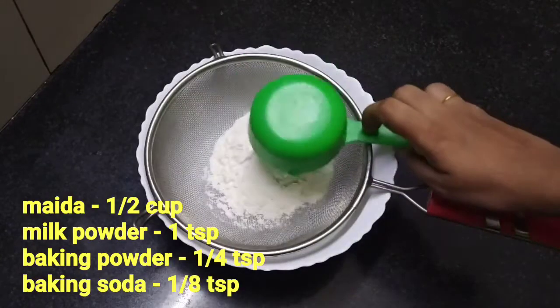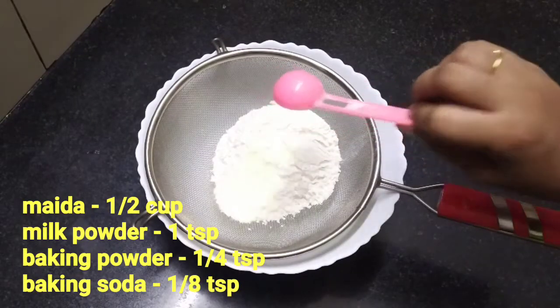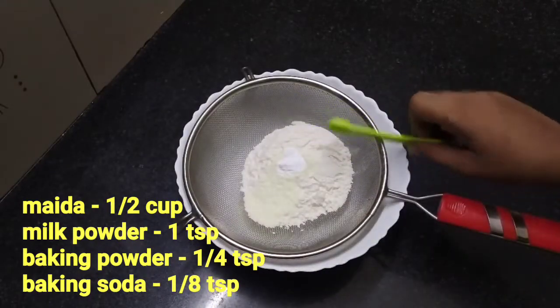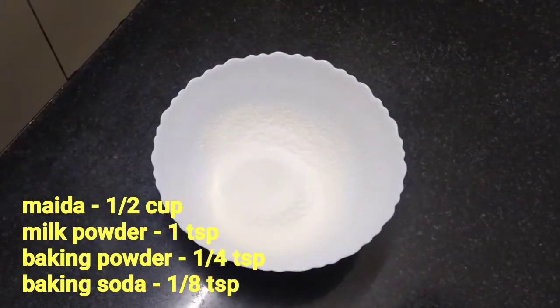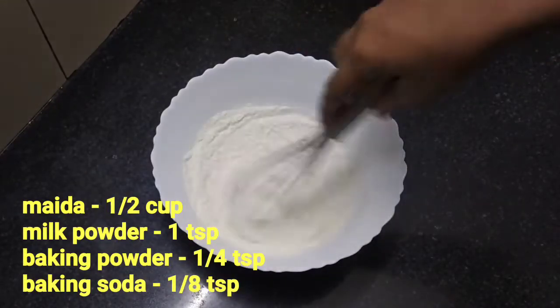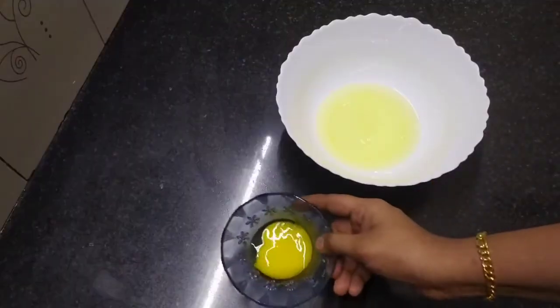We will go to the recipe. We are going to try ingredients for the dry ingredients. We are going to add flour — 1 and a half cups of maida. 1 teaspoon of milk powder, 1 teaspoon of baking powder, 1 teaspoon of baking soda. I will mix it.